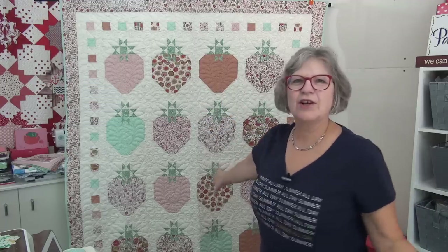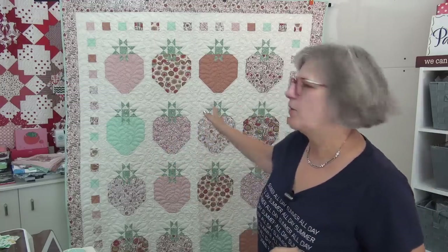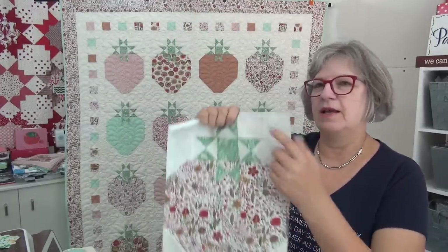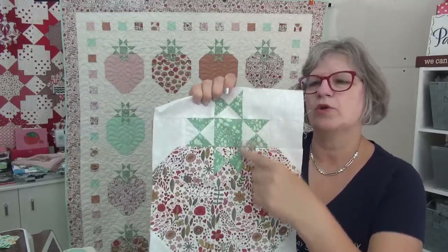Hi my friend, it's Pat Sloan here. Today we start Just Add Shortcake — there it is! It's going to be so fun. We're going to make lots of strawberry blocks — 16 actually, four in each row, and they're nice and big and yummy. What we're going to do today is talk about and show you making the quarter square triangle and give you a plan for working on these. Also when we come back, I will look at the Secret Lives of Color for today, which is block number 49. We're almost to that magical 50.